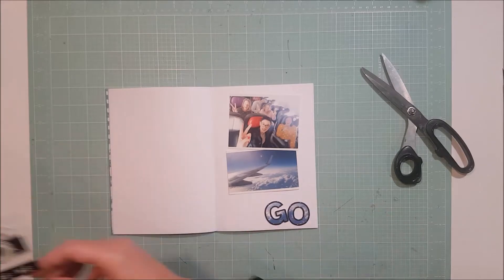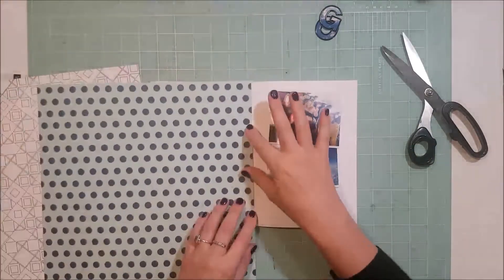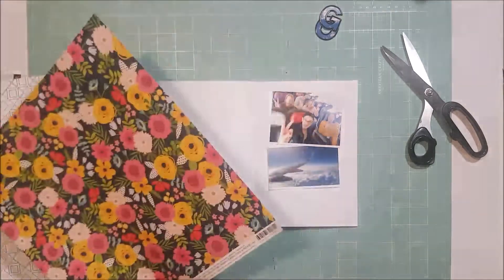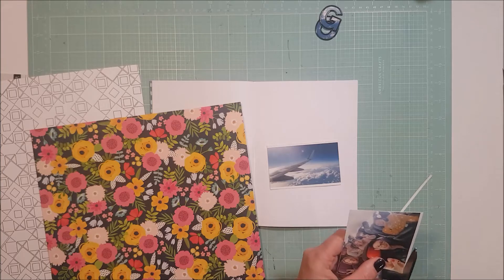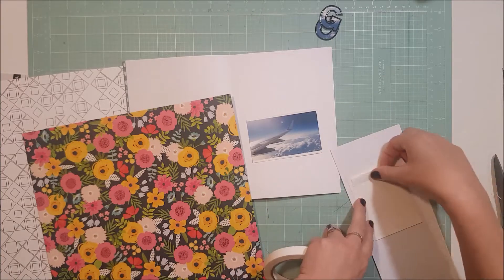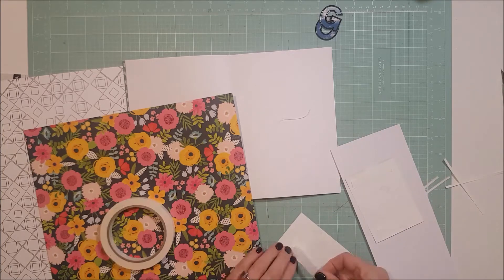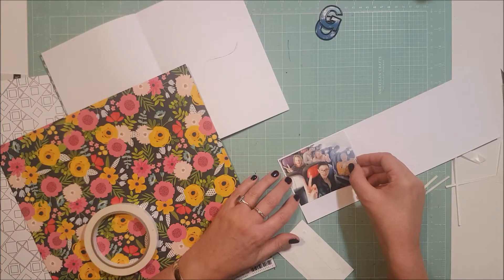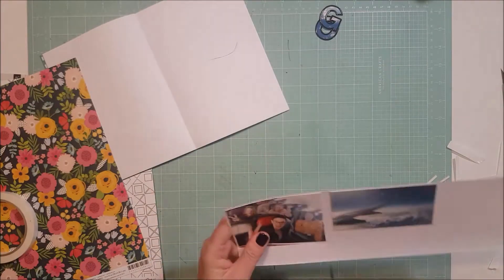During the unboxing video I saw these thick puffy word stickers from American Crafts and I knew straight away that I wanted to back the word 'go' with something. I initially printed the plane photo out quite big — just a four by six — and thought I'd make the photo of us girls on the plane a little bit smaller and sit it on the white space, but once I put it down I realized it was way too big. So I reprinted the photo and thought the word 'go' would look quite good backed with the clouds of that photo.